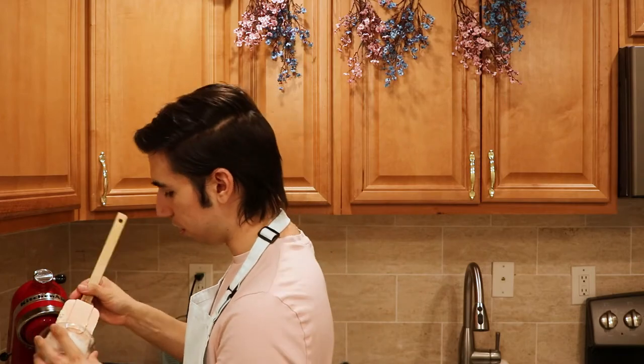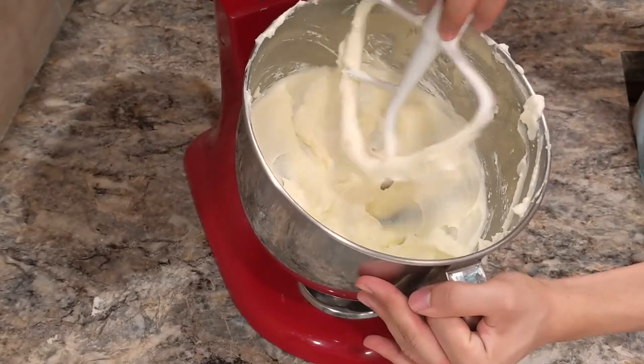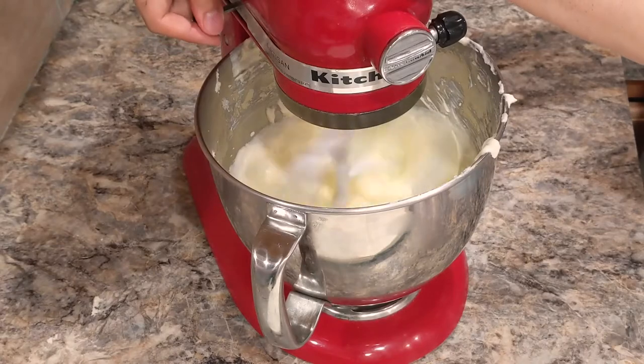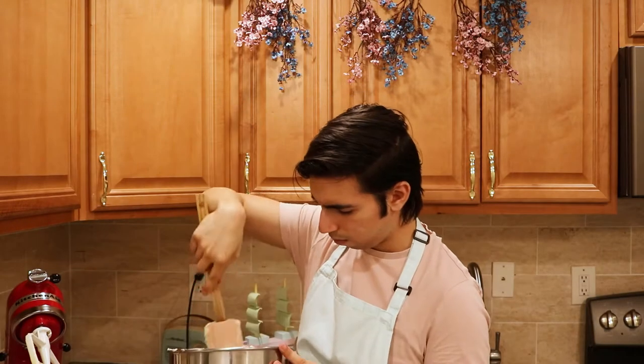Now I'm going to scoop in my sour cream and let it mix until that gets combined. You want to make sure that your bowl looks smooth. Now we're going to add in our egg and mix until that's combined. Then scrape down your sides. Oh wait, I forgot to mention vanilla — I'm an idiot. Toss in your vanilla.